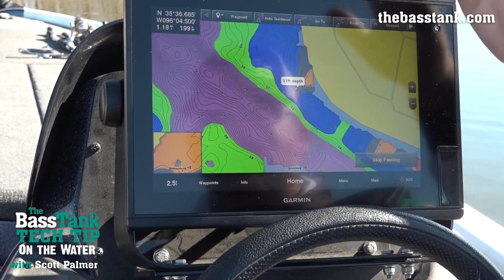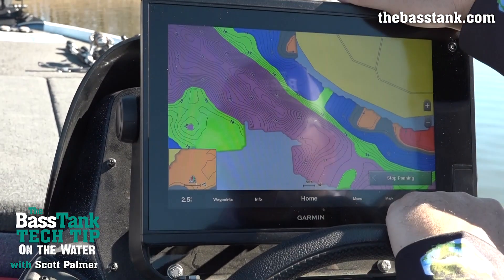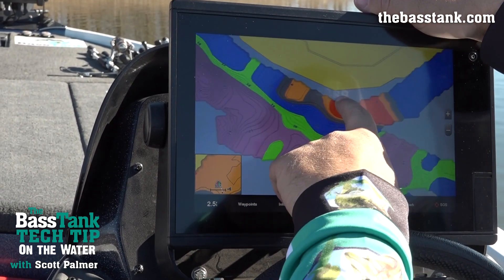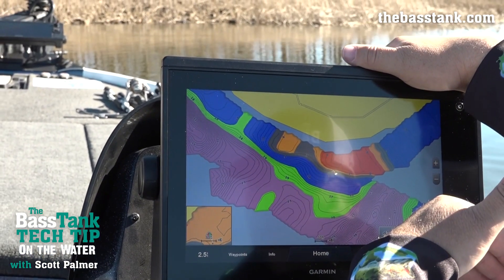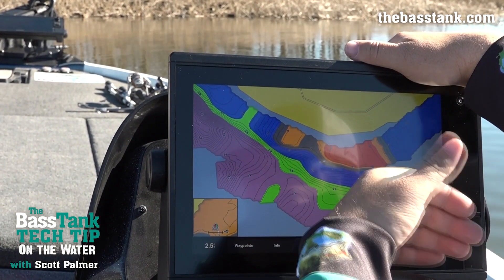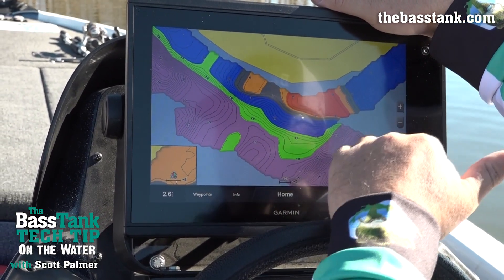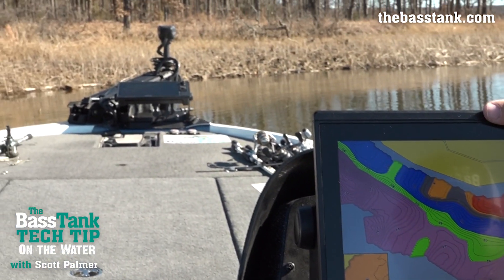What makes this advantageous is I don't have to go look at everything — I can set these waypoints from my graph and then run to them, not spending a lot of time searching. I can also do this on my Active Captain, set my waypoints and depth shading the same way, connect Active Captain to my unit, sync those waypoints, and have my areas of interest ready before I ever set foot on the water. It makes me more efficient on the water. Stay tuned and we'll talk about more of those things and how everything ties together — but that's depth shading.